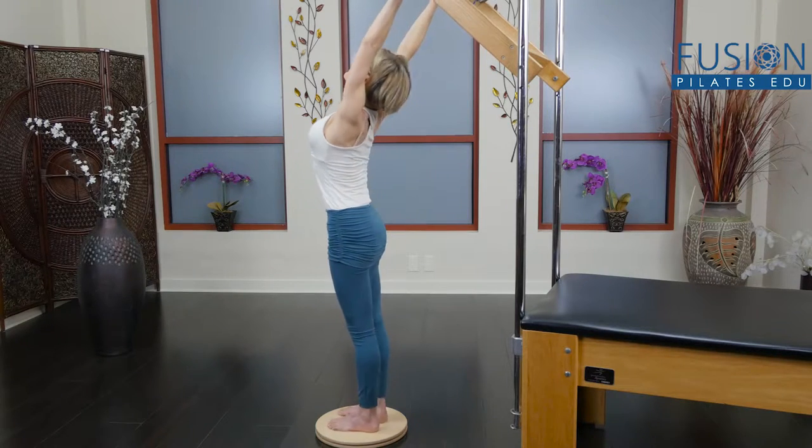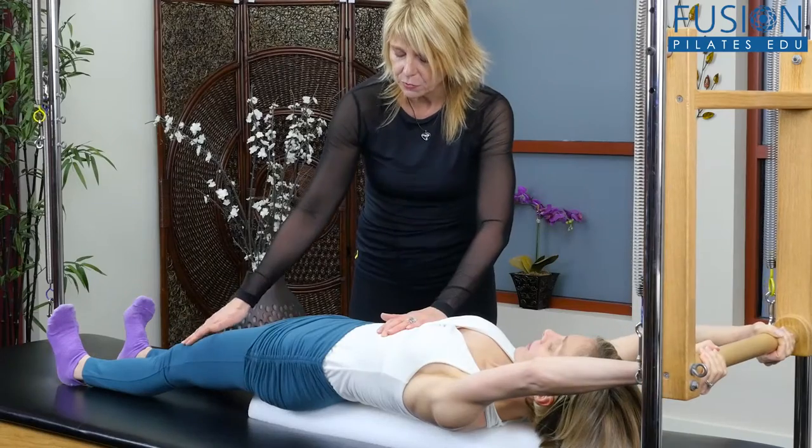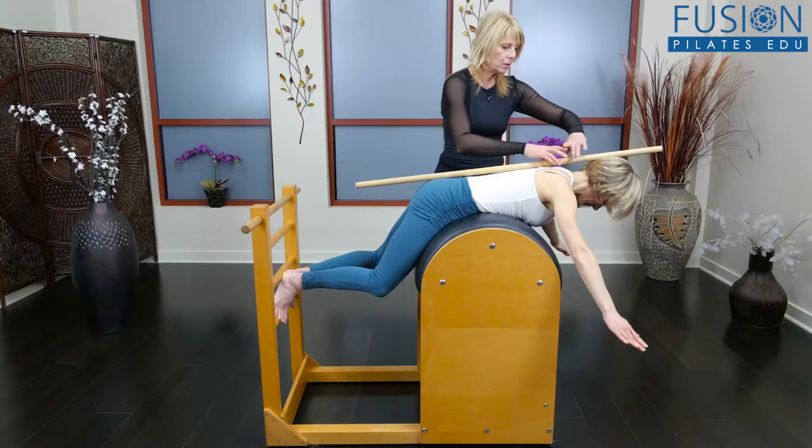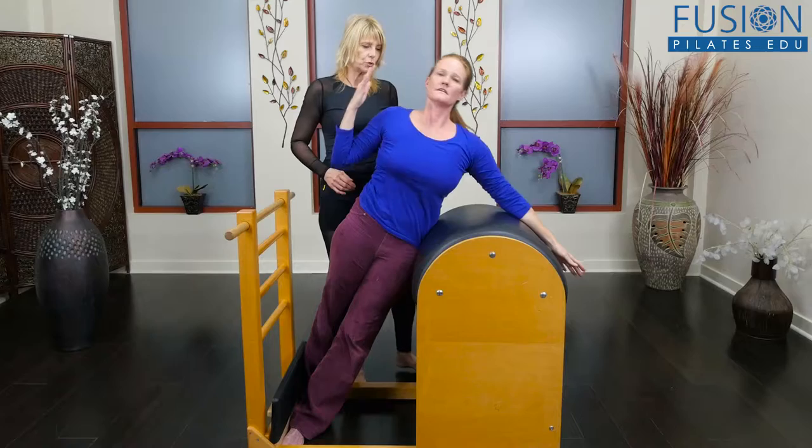Many clients let their exercise routines devolve into constant increased strain and repetition. As Pilates instructors, we want to offer a better alternative to help them concentrate on a deepening of body control and awareness.